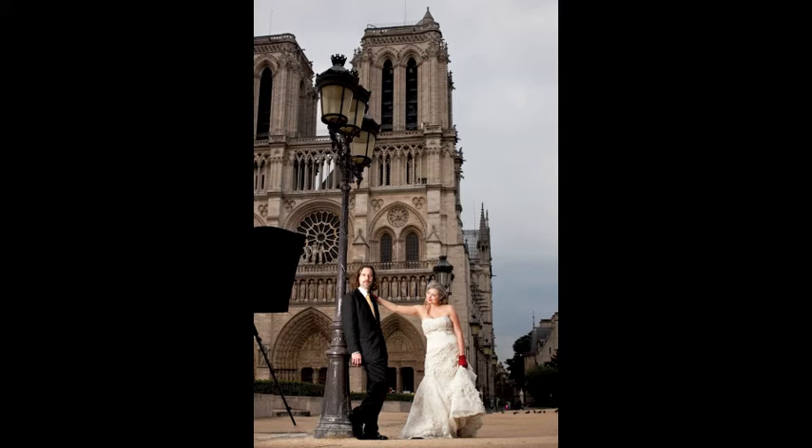We usually shoot through a softbox. Meter and take the shot. This will result in your subjects being properly exposed and the background being two stops darker.